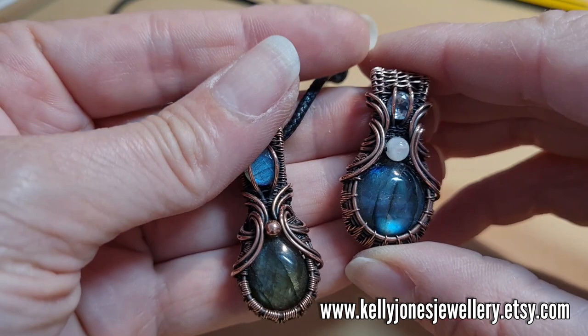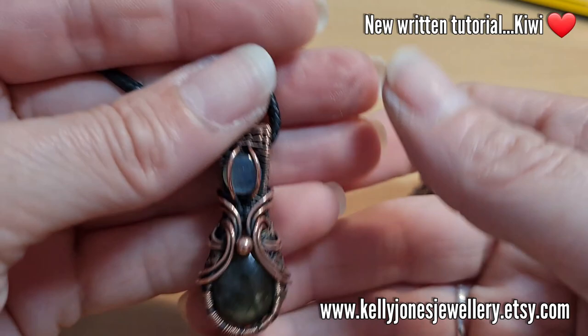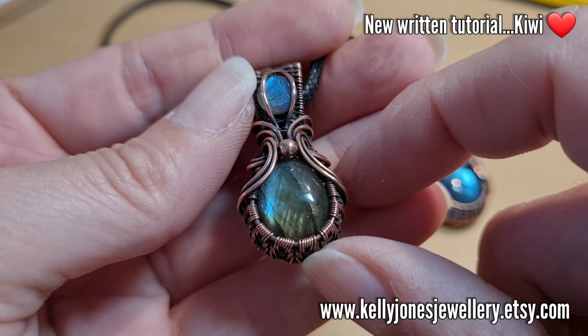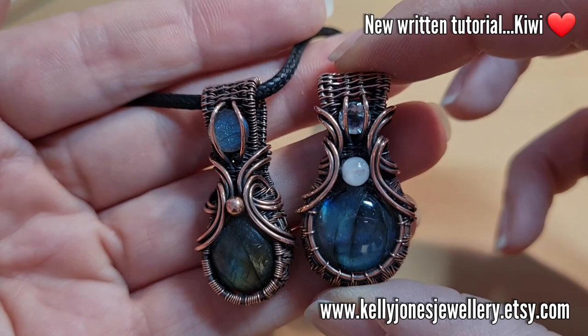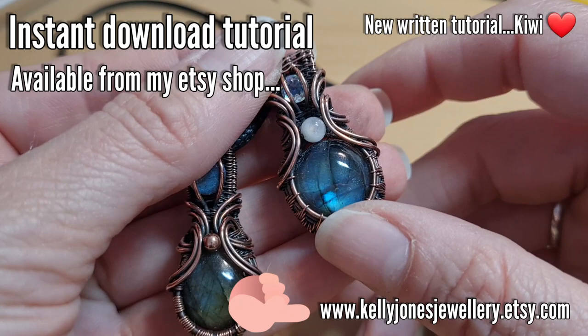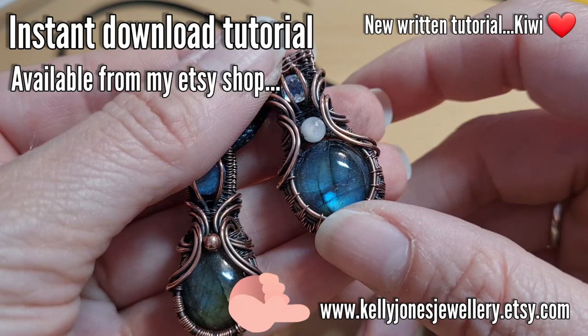I just wanted to talk to you quickly about a new tutorial I've just released. It's a written tutorial called Kiwi and I've absolutely fallen in love with this one. This is mine — I've just taken it off to show you, I've been living in it. It's just a little two-stone pendant with a little bead and a bit of weaving. That's available now in my Etsy shop. It's a downloadable PDF with loads of pages and loads of pictures so you can follow along at your own pace. If you fancy giving it a go, head on over to my Etsy shop — I'll put a link on the screen.